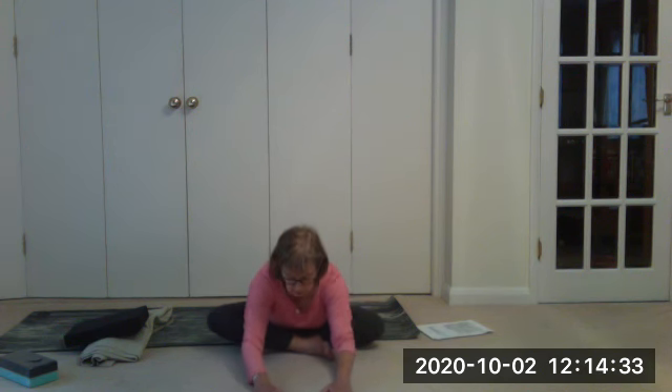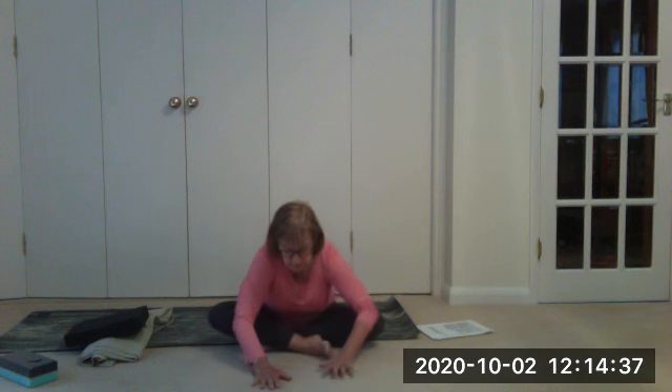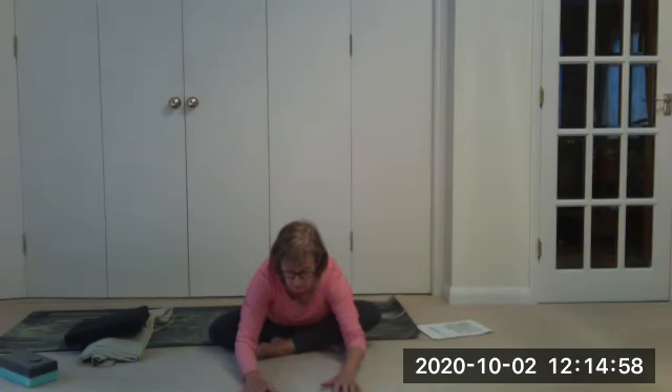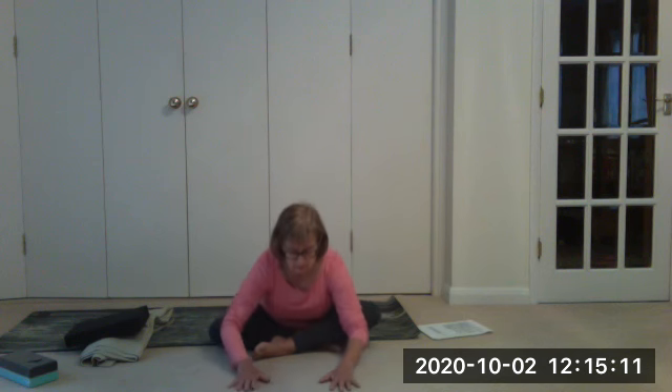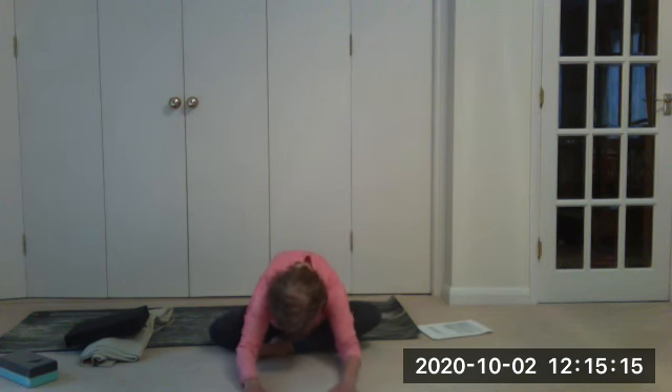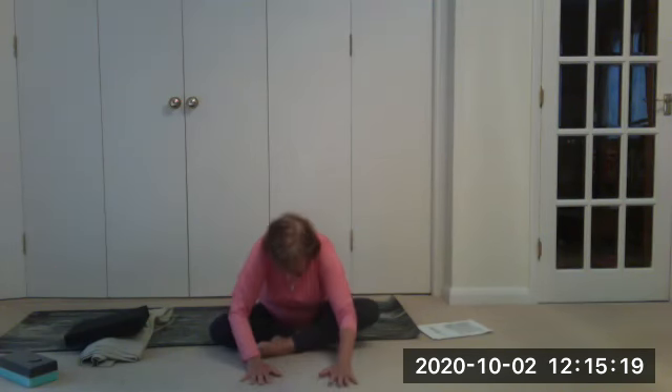One more time on the right, and then we'll change legs. This time the left heel is in line with my right ankle. We breathe in, hold, last time.